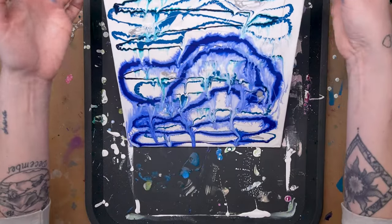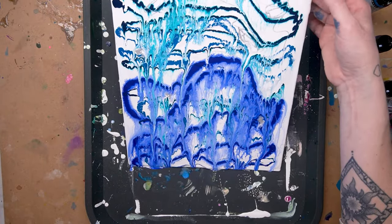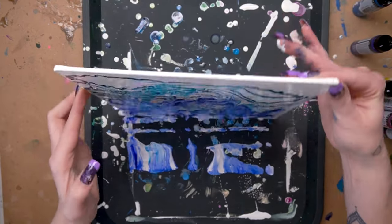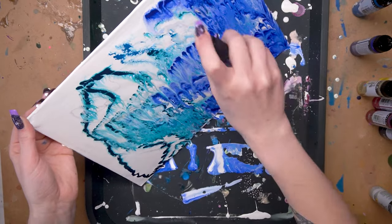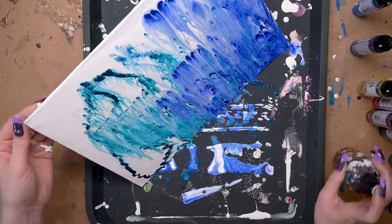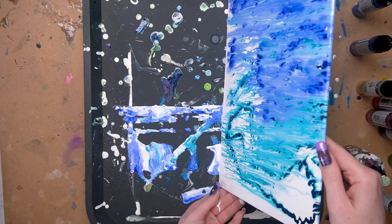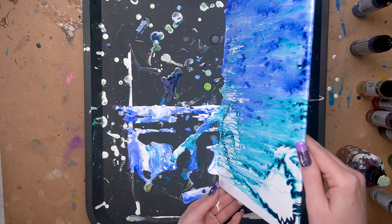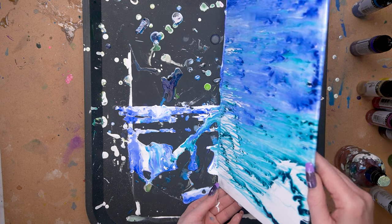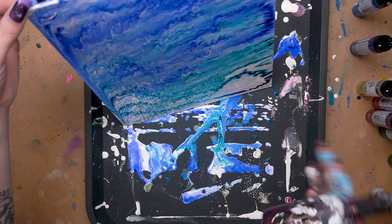I wanted to start out by doing a poured background. Using that white fluid as the base gives it something to pour into and creates a slick surface for everything to pour onto. Then I drew little lines going back and forth in different blue colors because I wanted to imitate an ocean or waves — that's why I chose those colors and went back and forth horizontally, to create a wave-like effect.